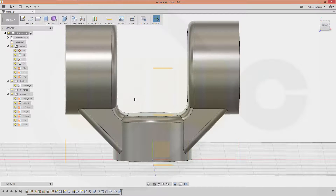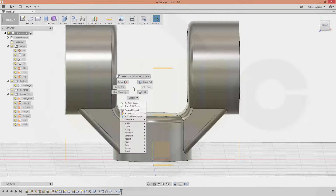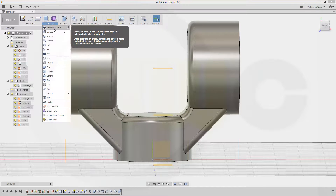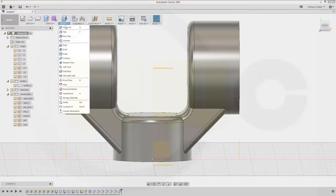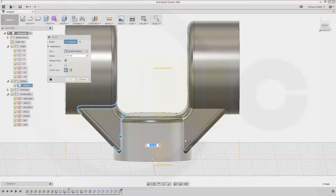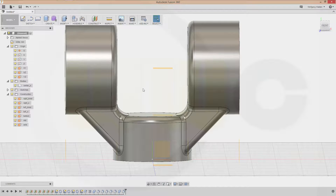I want to have some more fillets. Modify fillet — this edge. I have not found a possibility to do fillets with variable radius, so I will do it with a fixed radius, and this radius should be 6. And I'm done.